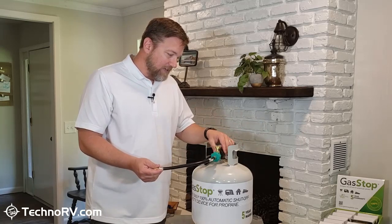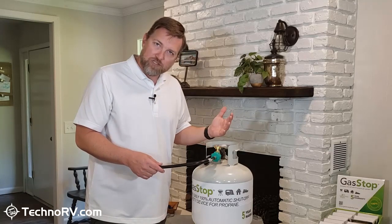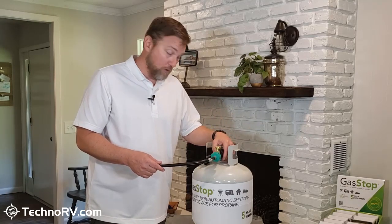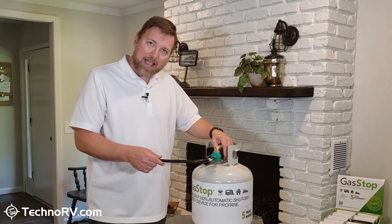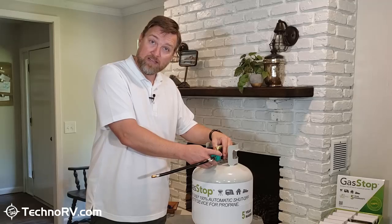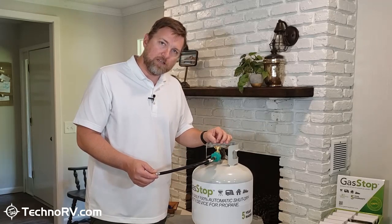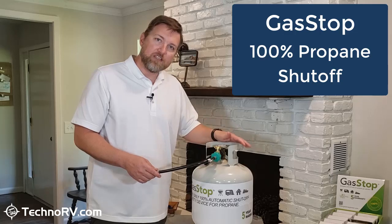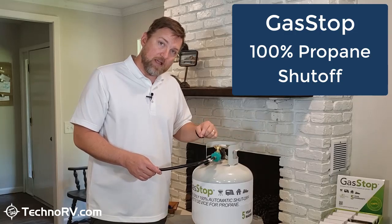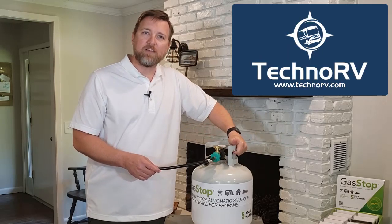The Gas Stop device comes in two types, depending on what your connection point at your propane tank is. This is considered an Acme-style connection, and then there's one called a POL connection. On our website at TechnoRV.com, we've got a chart to make sure you get the right one. If you have two propane tanks, you need to get two devices. That is the only device on the market that will guarantee 100% shutoff of propane should you have a propane leak in your RV. It's called Gas Stop — you can get it at TechnoRV.com.